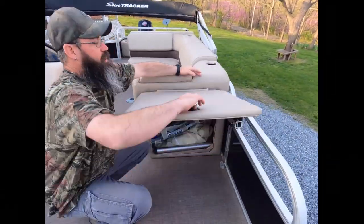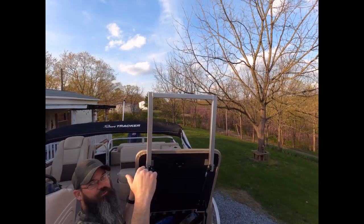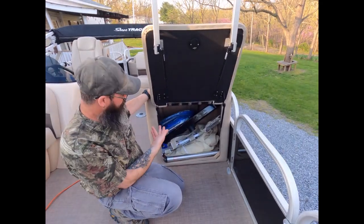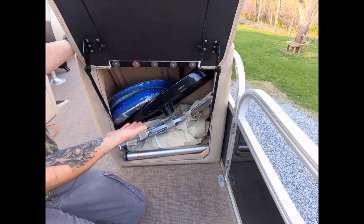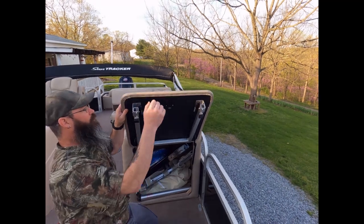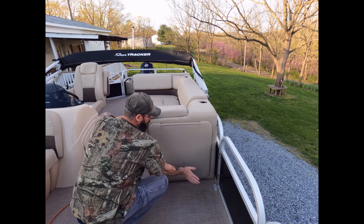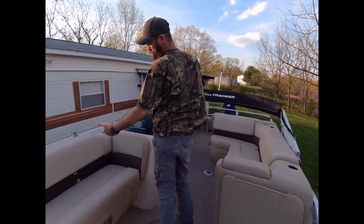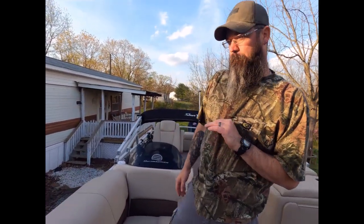Moving back, we have a changing station — this flips up and a curtain goes all the way around. We keep our table and swimming stuff in there, so it's a bit of a pain to dig out. But if you need to use it — like if you have a porta-potty on board or you're out swimming and want to change out of your swimsuit into dry clothes — it works awesome right there.